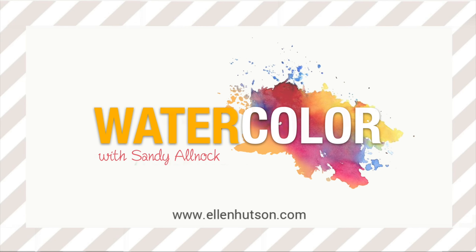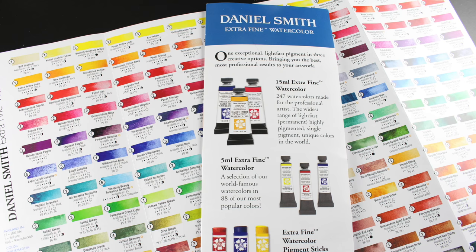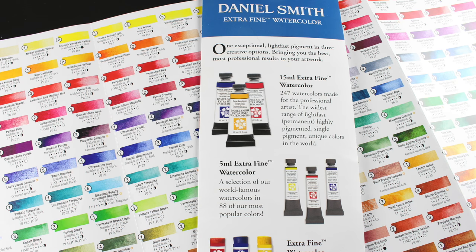Hi there. I'm Sandy Alnach for Ellen Hudson, and I'm here with some quick watercolor tips. Today we're going to talk about some terminology, specifically terms that are mentioned in the Daniel Smith watercolor chart, because this chart has a lot of numbers that might be confusing, and I want to explain the ones that probably mean the most to the most people.